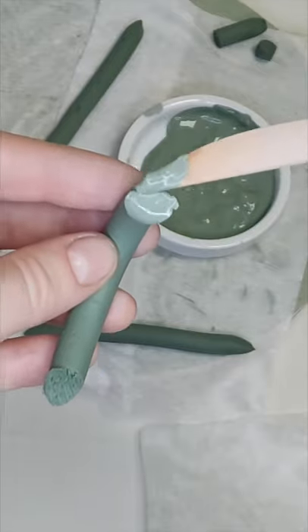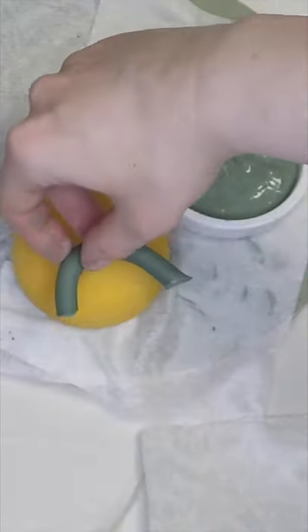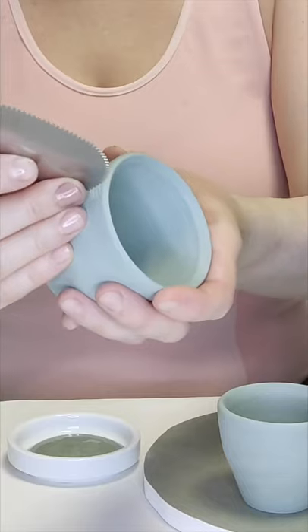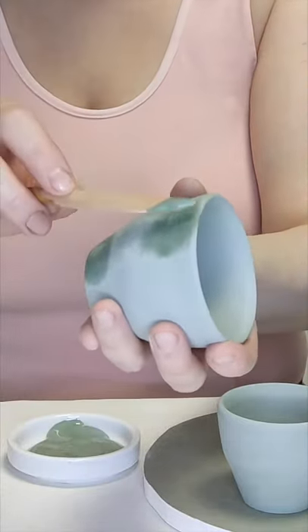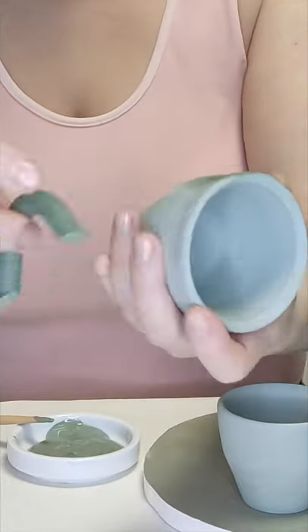I'm preparing the handle for sticking and putting it on a dry sponge for a bit. The cup is a little too dry, so I have to moisturise it. Some slip, and there's our handle.